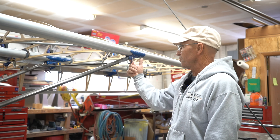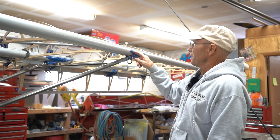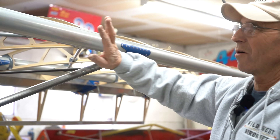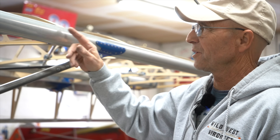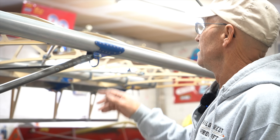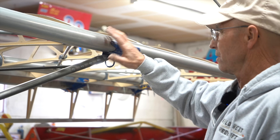I always start in the middle, drill it, clico it all down, and then start working my way down on both sides. When I drill them I take my marker and mark around it — you can mark all over these things, it doesn't matter. Take a little acetone and it just wipes right off. Alcohol will do it pretty good, but acetone absolutely removes your Sharpie marks.